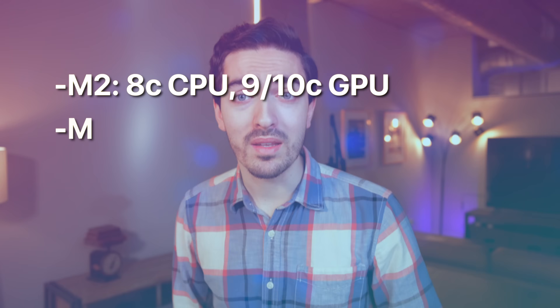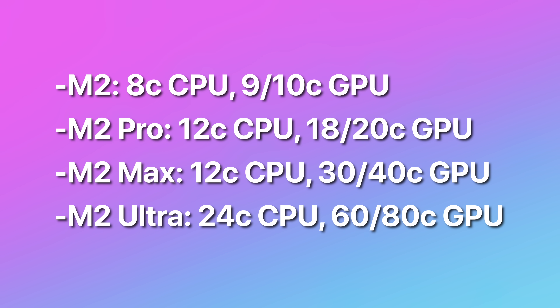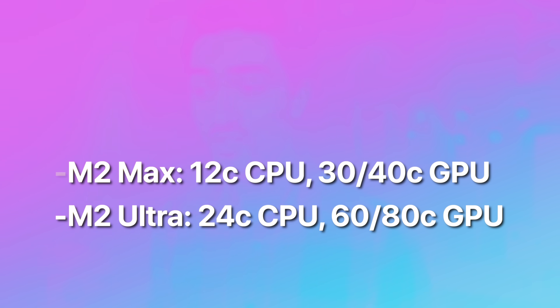It's just unfair. So yeah, if you looked at the M1 Ultra and thought 20 CPU cores and 64 GPU cores wasn't enough for you — well, eventually, maybe in another year and a half or two years, we could have an 80-core GPU with a 24-core CPU. And I mean, that's just crazy.